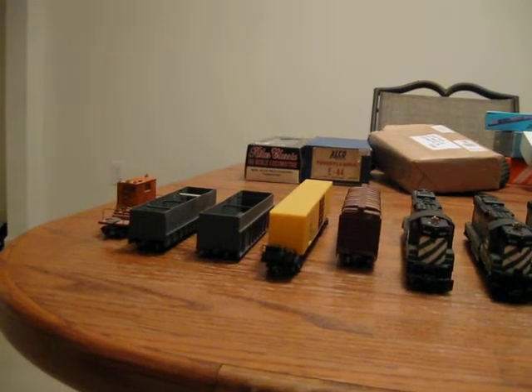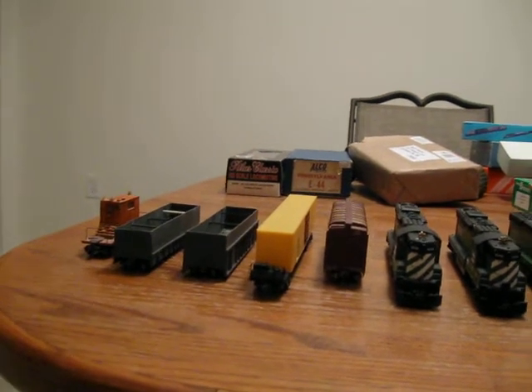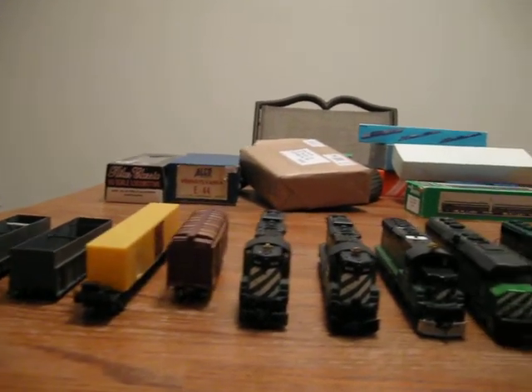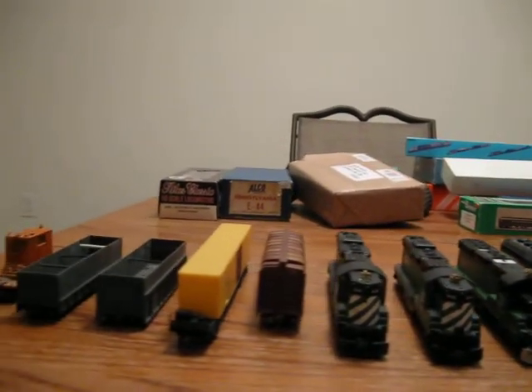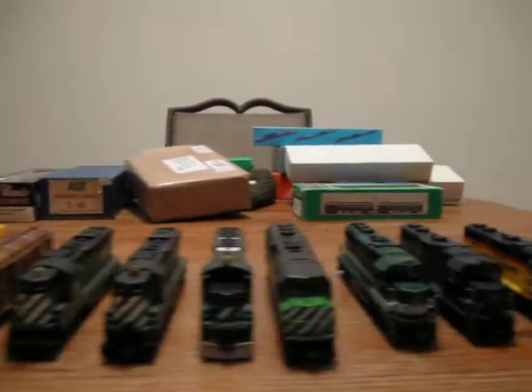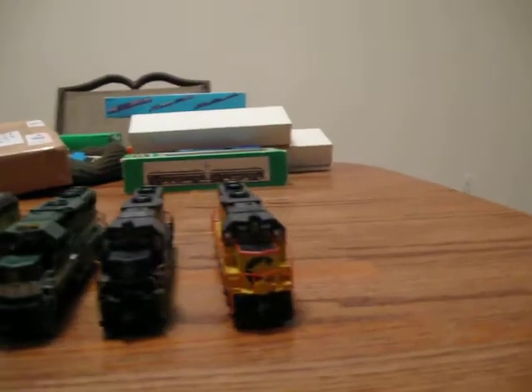Yo, YouTubers. This is your fellow YouTuber, EMDSD14R, coming to you live from PA. This video is going to be on some of my past projects that I did, so I hope y'all enjoy, and I'll go down the line, as you can see here.